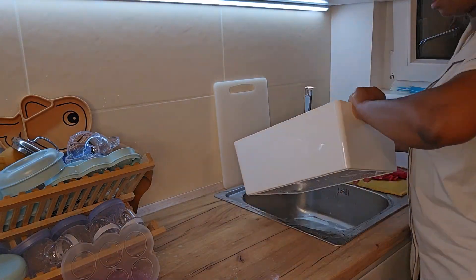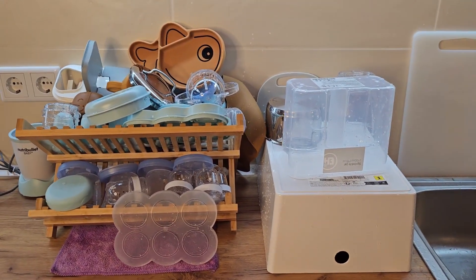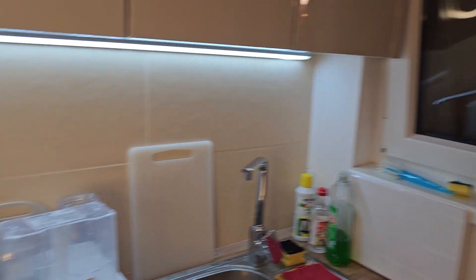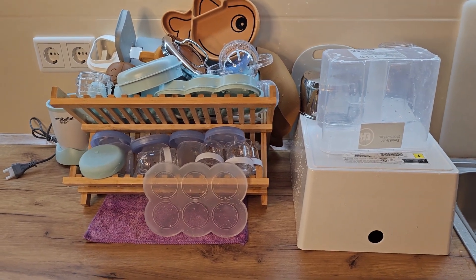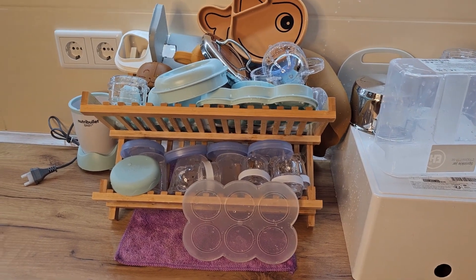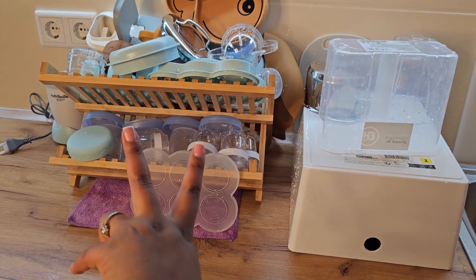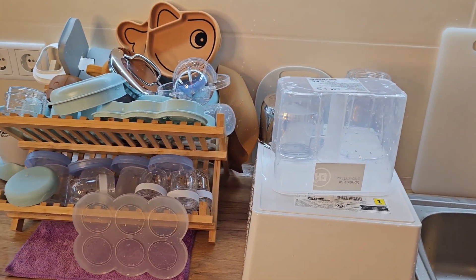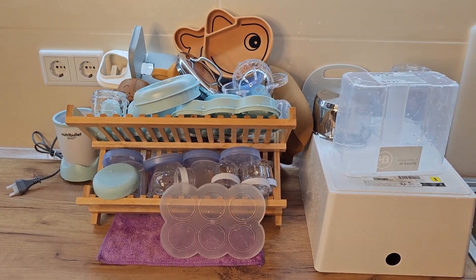Guys, I'm basically done with cleaning the utensils. I'm going to leave them to dry overnight — it's actually night time. Tomorrow as we begin weaning the baby, we're going to sterilize everything before we start using them. That's it for today. See you on the next video, or we'll continue on the next day if this video isn't too long. Bye!